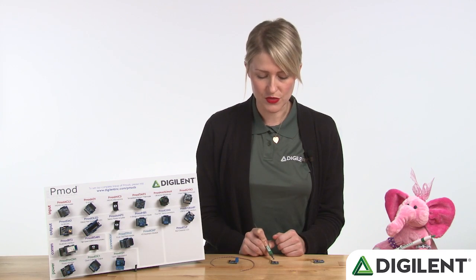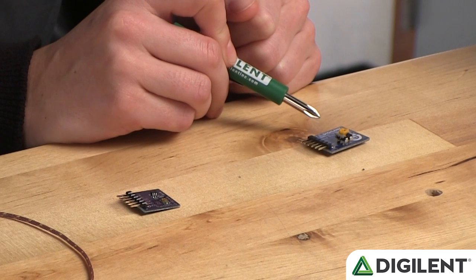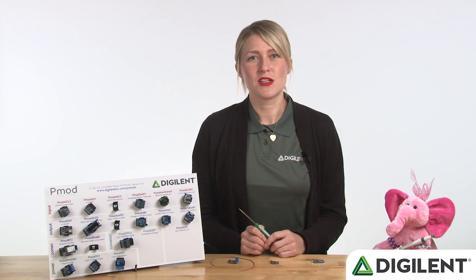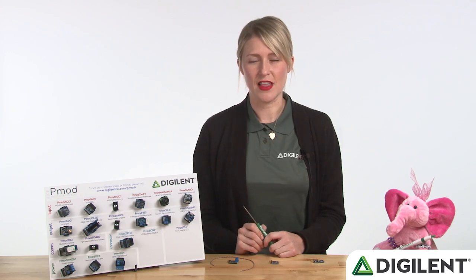The PMOD ALS could also be used as a motion detector. And lastly, the PMOD Mic 3, which is a MEMS microphone with a potentiometer on board for changing the gain. Darshan will now walk us through a little more detail on how he put the demo together and how he created the sub-VIs in LabVIEW.